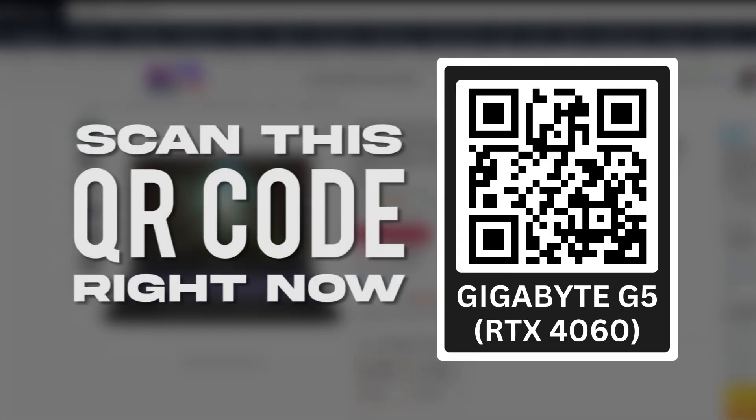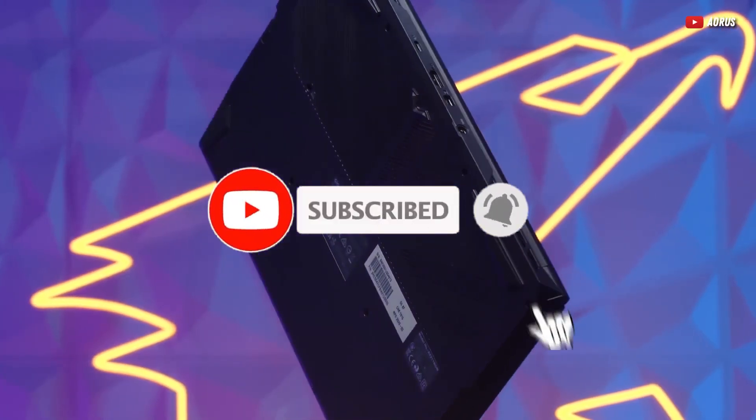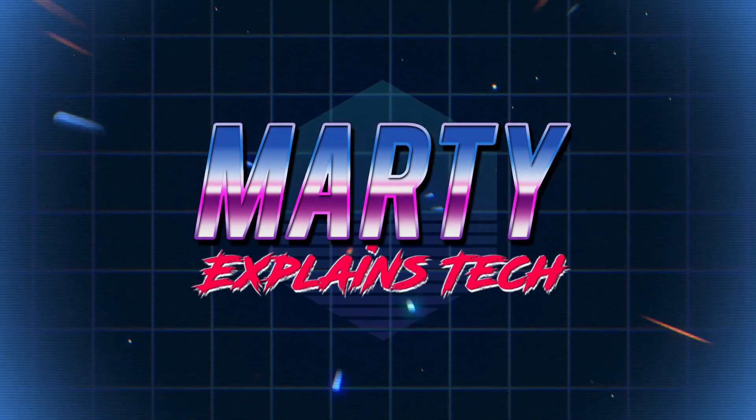You can scan this QR code or click the link in the description if you want to check out the laptop. Before you go, smash that subscribe button because you don't want to miss what we've got coming up next. Until then, keep it light and keep those games running right. I'll see you in the next video. Peace.